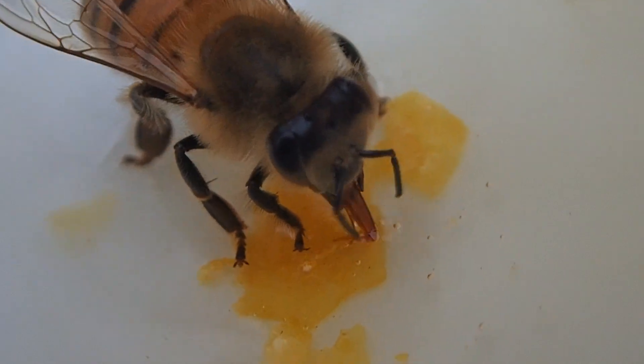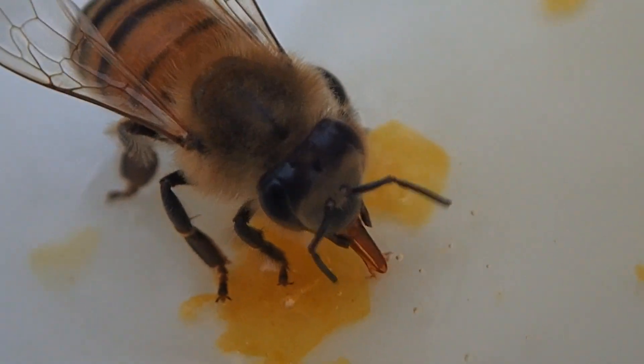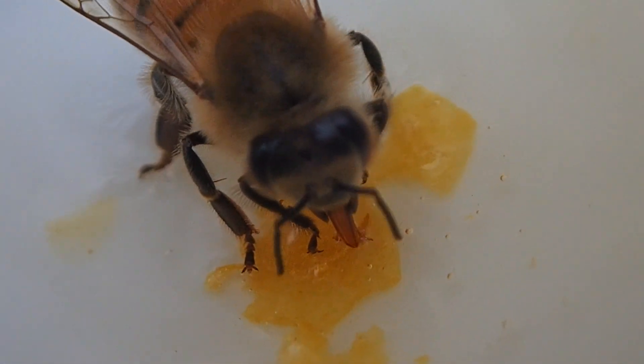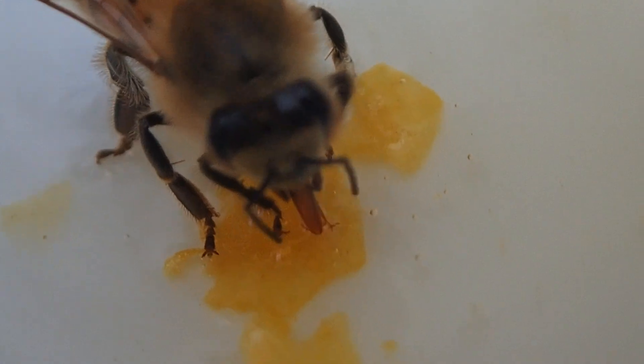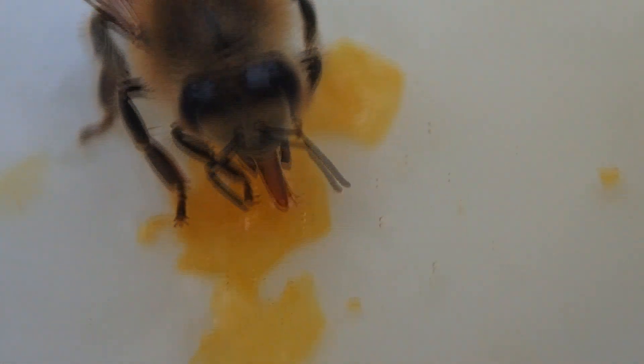There she is, scooping up all the leftover honeycomb, a little bit of honey spillage. I'm just going to leave this here and let them scoop it up and take it back into the hive for themselves. I mean, they did all the work, right? Cool honey.